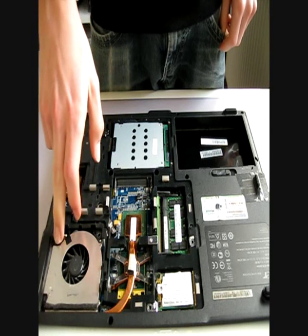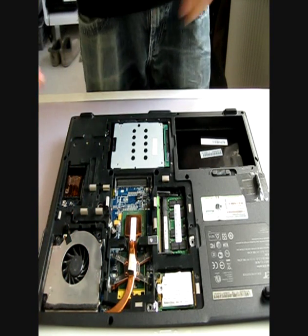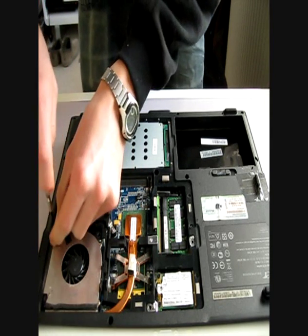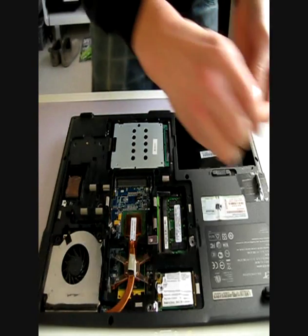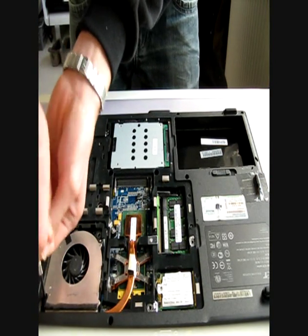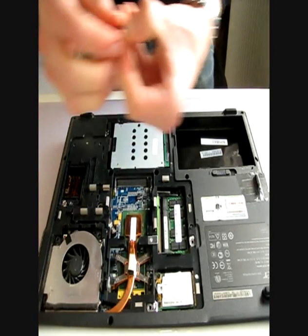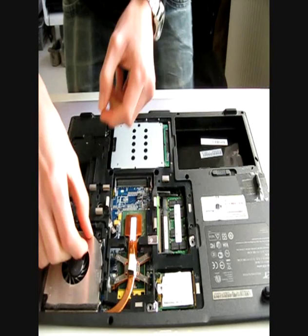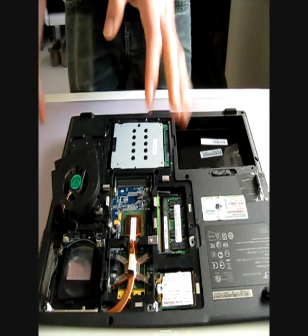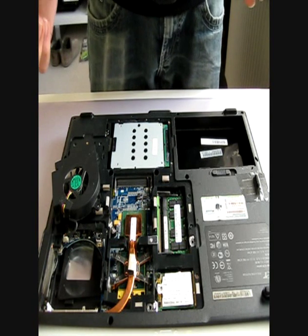You have to undo two screws to get off your fan and get in to where all the dust collects. I'll just put these screws away, then I can just lift up your fan. Mine isn't that dusty because I cleaned it a week ago, but you can still see that it has some dust in it.